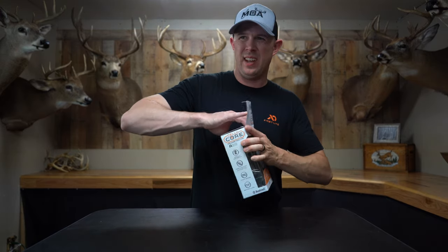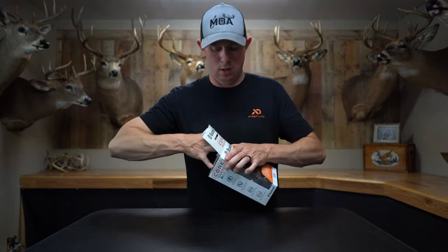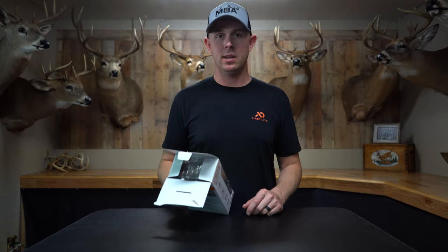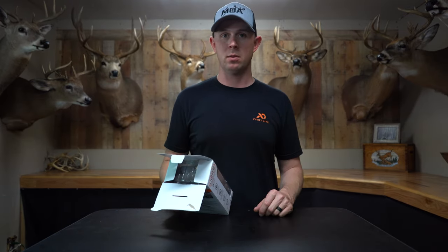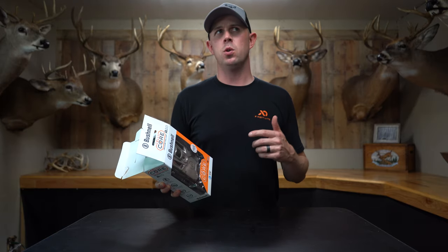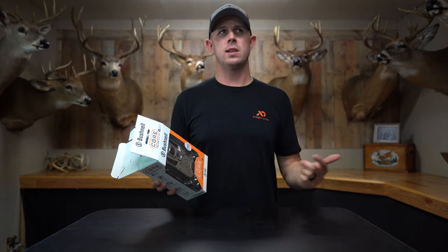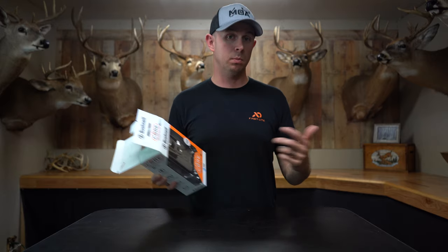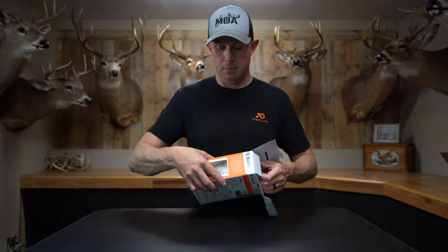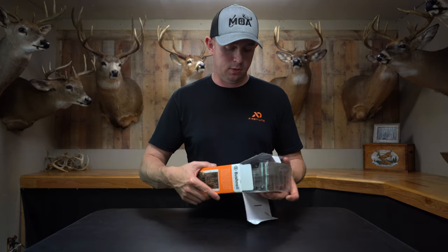One thing I haven't mentioned yet: Bushnell redid their data plan. Before, you'd buy a set amount of megabytes. With these new cameras, you can get 2,000 pictures for $10, or go completely unlimited for $15, which is awesome.